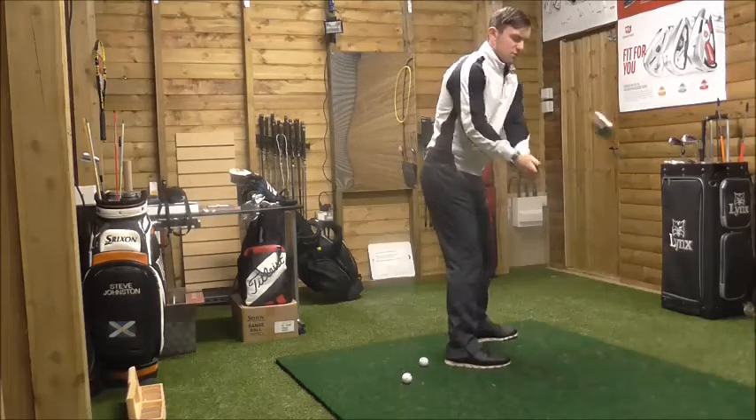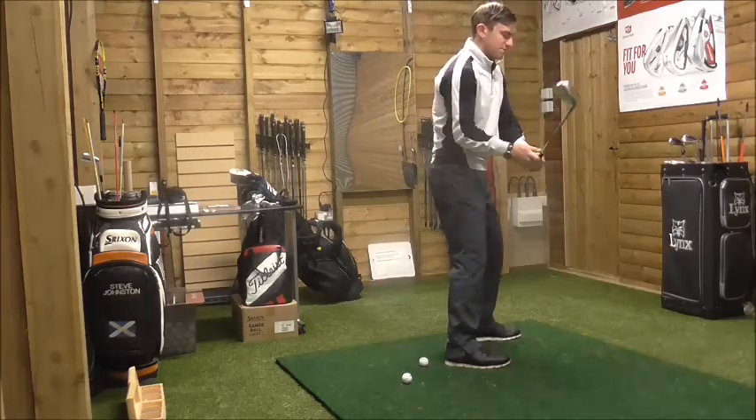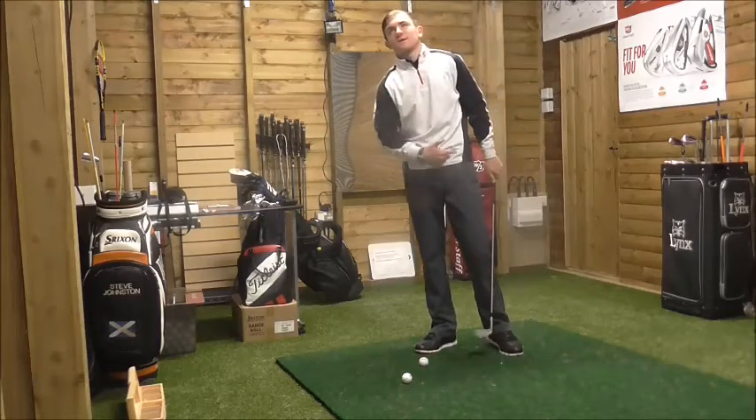As I come back down — if you notice the takeaway — my shoulders and the takeaway are in a good relationship. If you do the opposite, where the wrists travel a long distance and the shoulders don't turn enough, that's where your plane is slightly off and you won't hit the ball consistently.